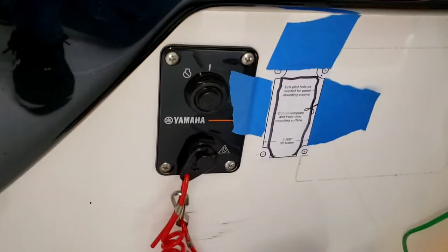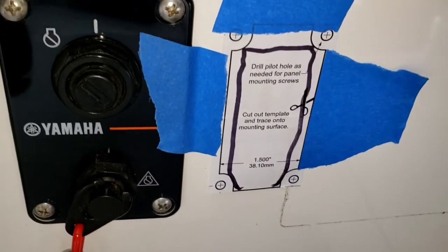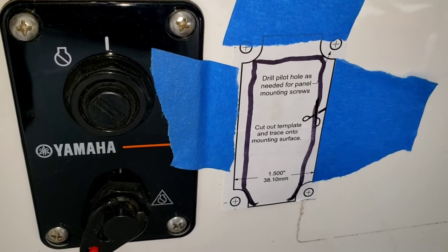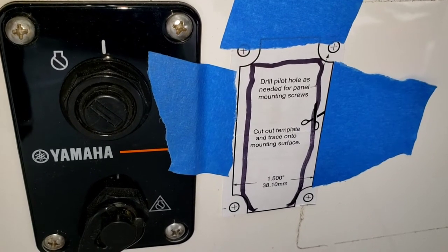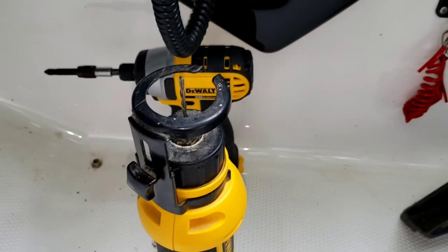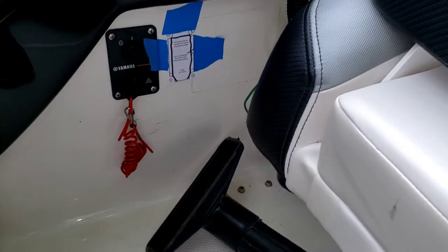I'm going to put it right next to the main switch here. You can see I've already drawn the template where I'm going to cut. What I do — and I'll show you as I go — is drill corner holes first with a drill bit and then join them together using this tool.